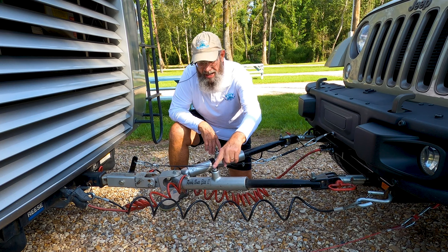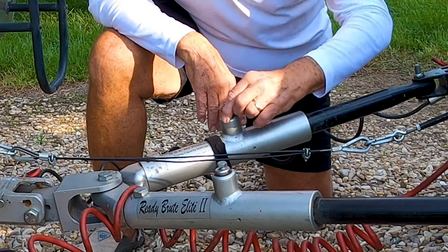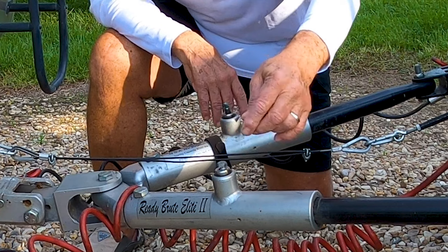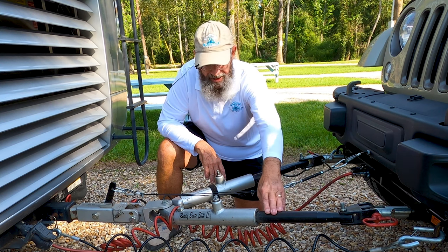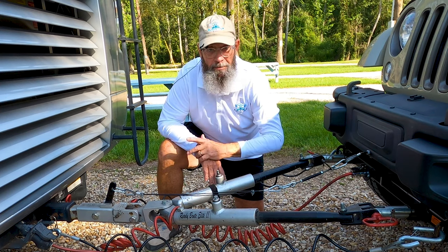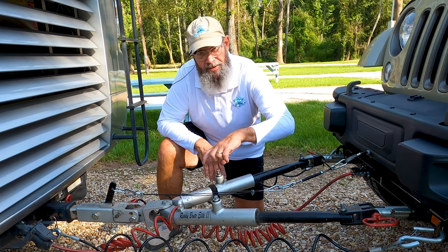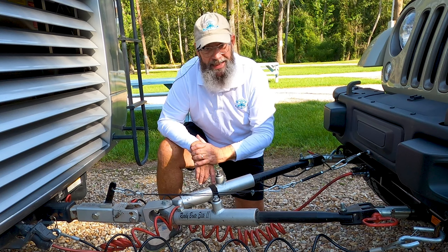The second issue is this locking mechanism for the extension of this arm — the locking mechanism totally disappeared. The whole shaft either went inside or it came out; I'm not sure, I can't get in there. What I did was put a bolt in there — about five-eighths or something — a long bolt down in there to keep this arm extended so that I can hook it up. Maybe not the safest way, but I needed to do something at the time. It's been gone for about a month. So we're going to find out what NSA has to say about that, and maybe get a couple of replacement balls and ask what else I might need to do to service my Ready Brute Elite II.